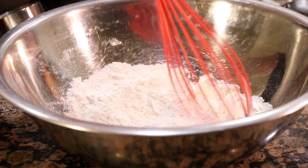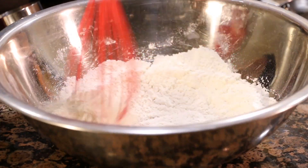So the ingredients for these pancakes are really, really simple and basic. We're going to need flour, baking powder, baking soda, and some sugar. And we're just going to whisk this through to combine.